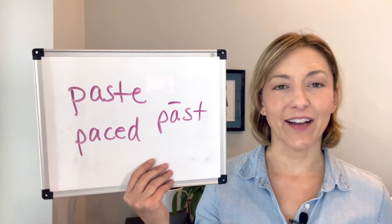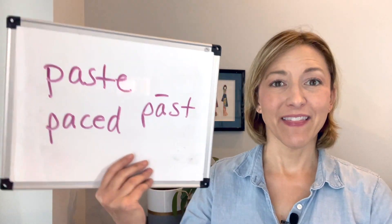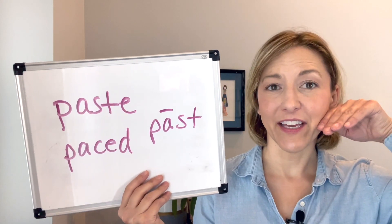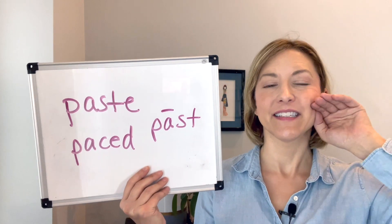For these last two sounds, the tip of my tongue is about here, and then I pull it up to touch the tip of my tongue to the teeth.